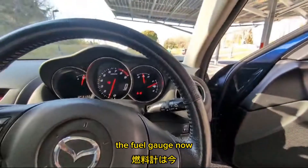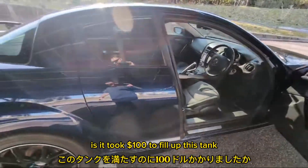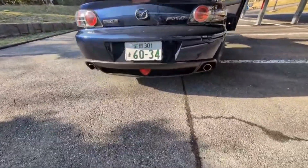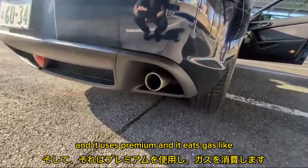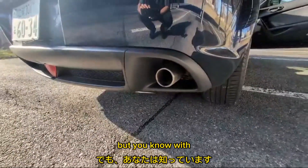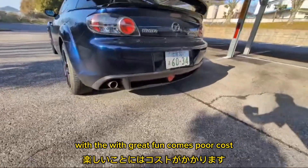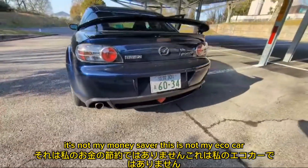The fuel gauge — that is something a little bit disgusting: it took $100 to fill up this tank. It uses premium and it eats gas like it's its favorite thing in the world to do. With great fun comes poor cost. It's not my money saver; this is not my eco car.